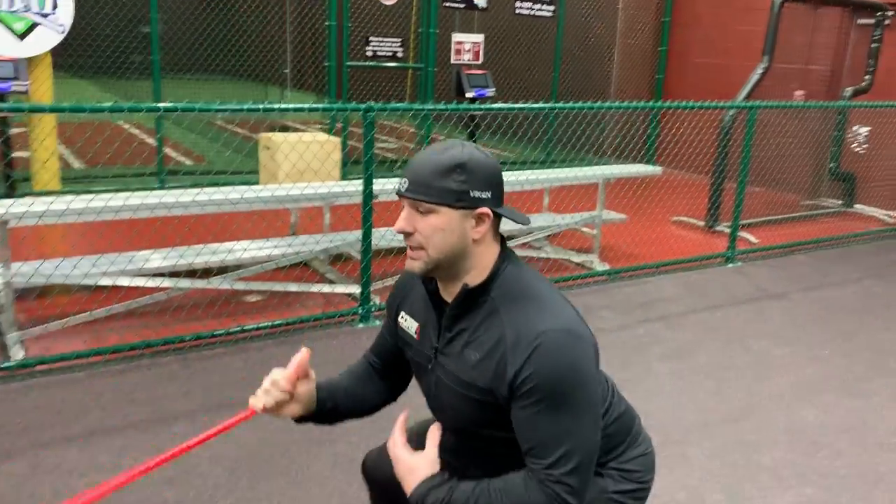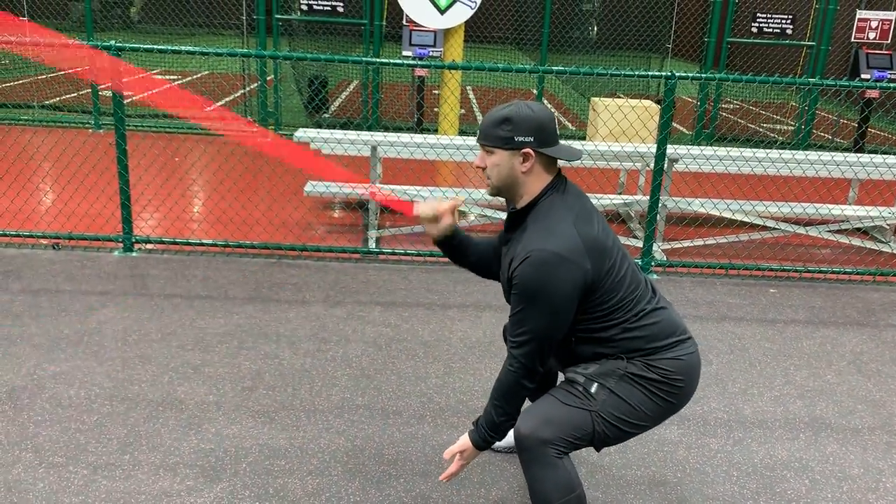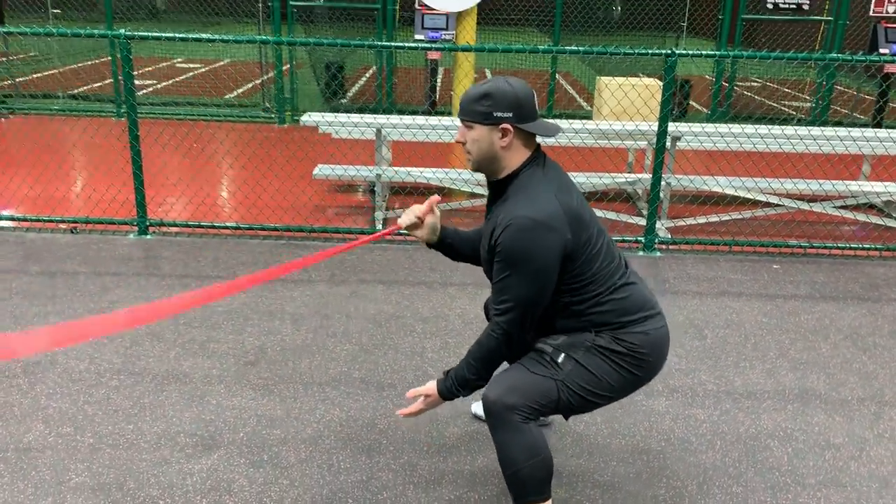The front rack position is great because for baseball players we really want them in this position — butt down and chest up — so they can really look and see that ground ball position. So I'm here.